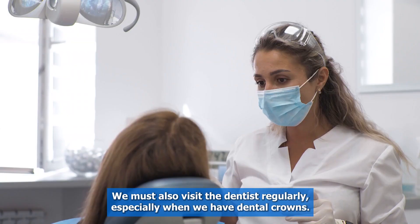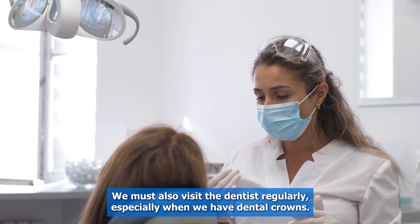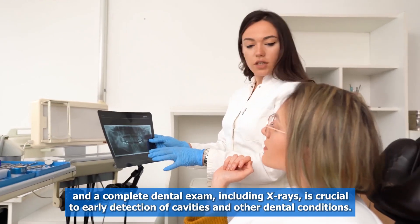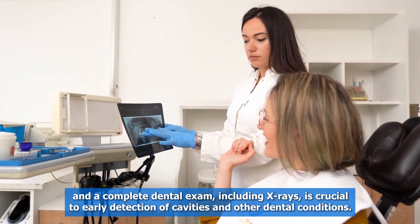Tip two: regular visits to the dentist. Good hygiene at home is not enough — we must also visit the dentist regularly, especially when we have dental crowns. Visiting the dentist every six months for regular dental cleanings and a complete dental exam, including x-rays, is crucial to the early detection of cavities and other dental conditions.